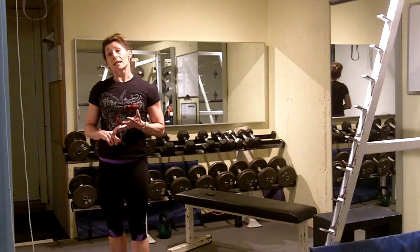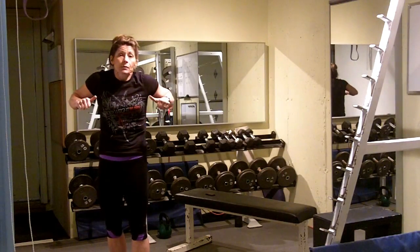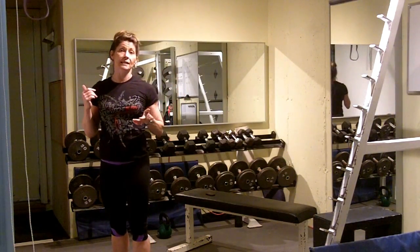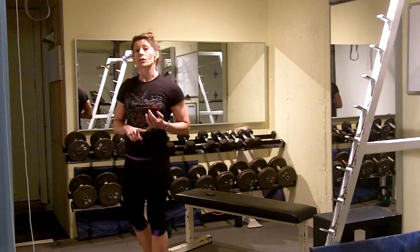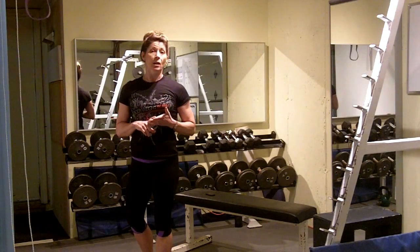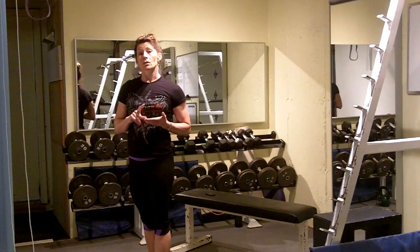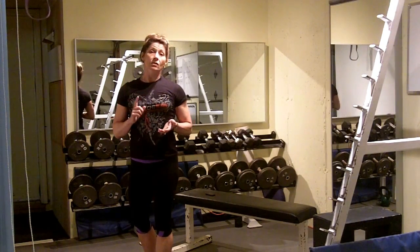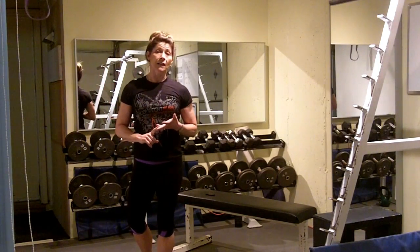My next tip is to make sure that you're bringing the chest under the bar instead of inwardly rotating the shoulders and trying to get the chin over the bar, which is a common mistake. Now, if you can't do a pull-up for this workout, you can do an inverted row, a TRX suspension row, a jump pull-up, or even a band-assisted pull-up. But with any of those movements, whatever you do, try and concentrate on the eccentric contraction, or the slow lowering of your body from the bar, because that's the strength-building phase.